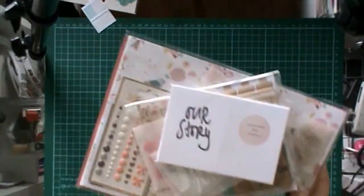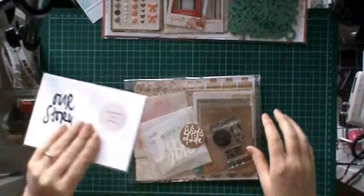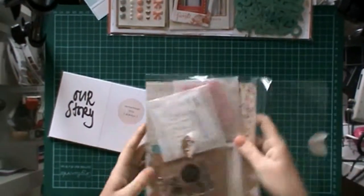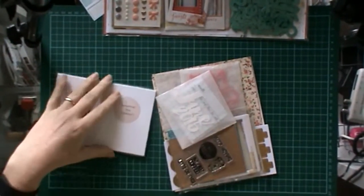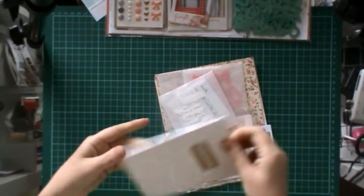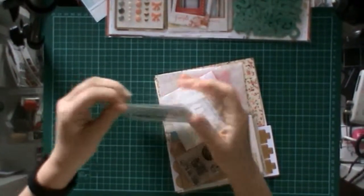One is their Project Lifestyle Kit, which is Life Story Marionette. And the second one is their layout type of kit, and that is also called Marionette for the month of June. So here I'm just opening all the packages.